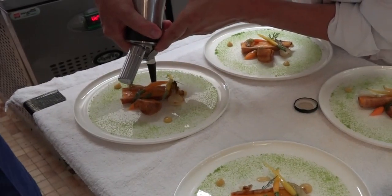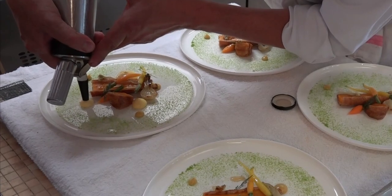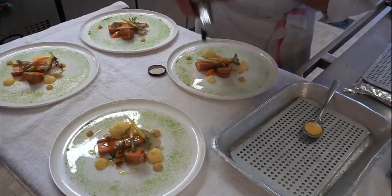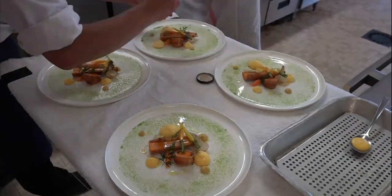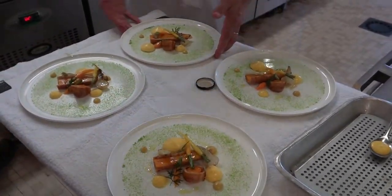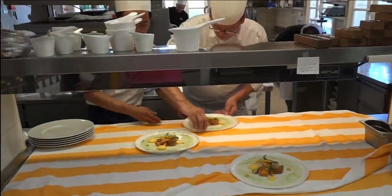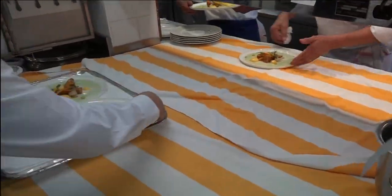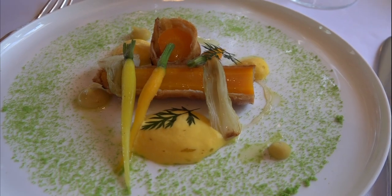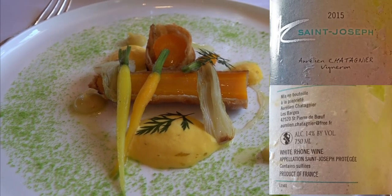La carotte, c'est une pâte feuilletée avec quelques graines de cardamone. On peut peut-être remettre un peu d'huile d'olive. Fleur de sel. Et voilà, on est bon. C'est incroyable. Voici donc la carotte en croûte feuilletée à la cardamone verte et pâte d'agrume.